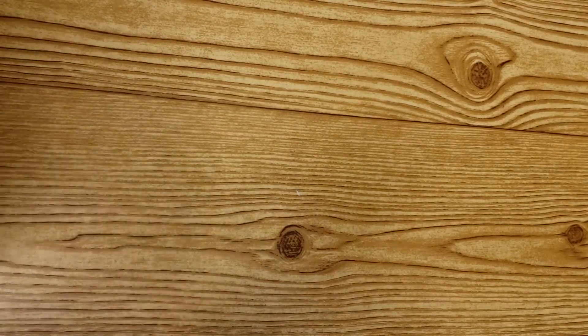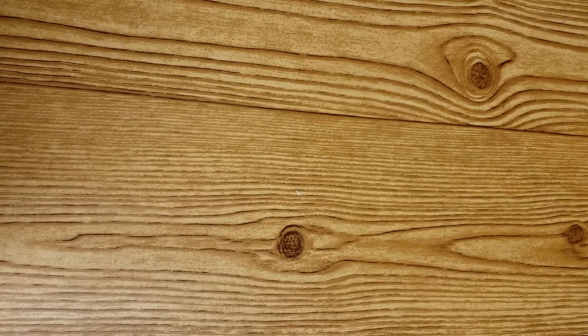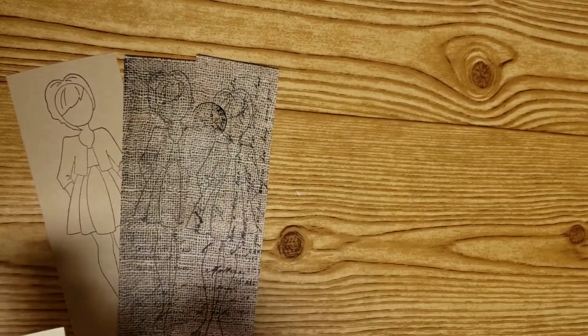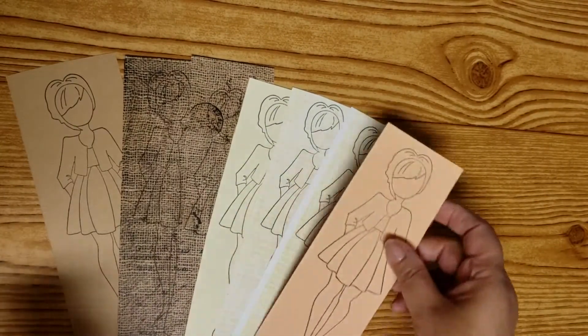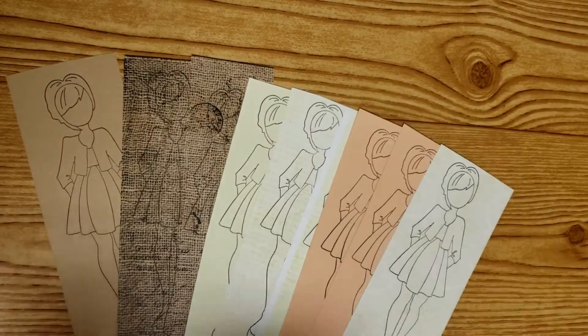One of the things I did was I stamped a bunch of my Julie Nutting dolls. I will still need to do the hair on these and add some coloring to their faces. But look at all these! This is Madeline. I stamped a bunch of these. Some of them I will not color any more on, and some I will add more coloring to.